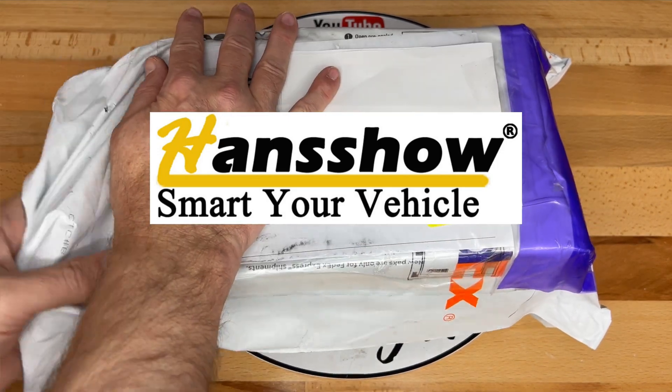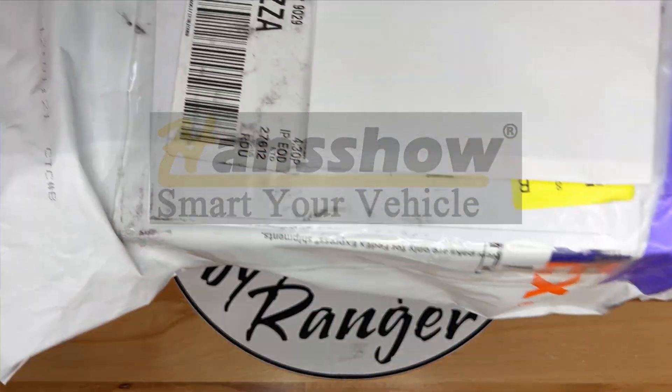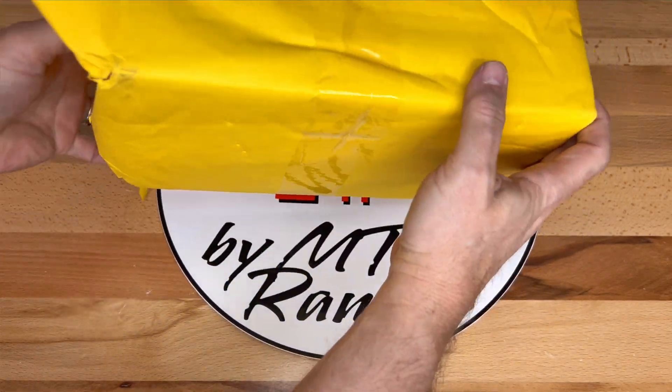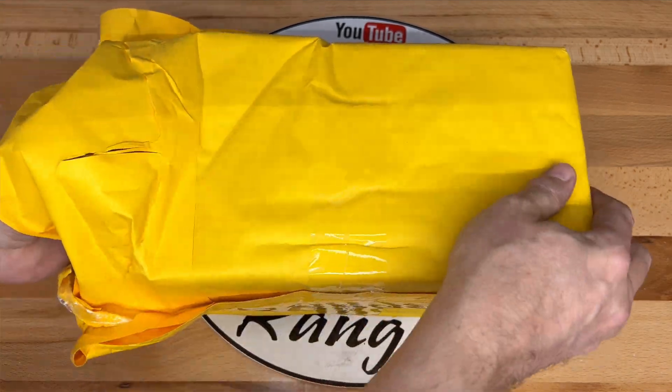First, I want to thank Handshow for sending out this dash screen for me to look at today. These dash screens for the Model 3 and Y have been out for a while now. This is now the second generation screen from Handshow. It is smaller and a more compact design with a screen that has smaller bezels.